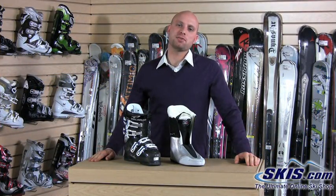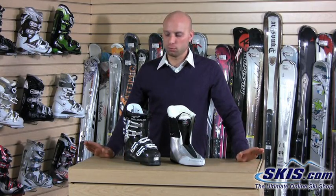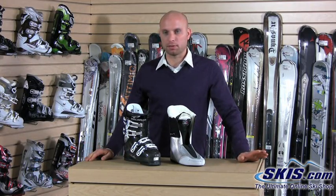Hi, I'm Kevin and I'm the Ski Buyer. I'm here today to talk about the brand new Dalbello Synta 85 Ski Boot. This is an all-new mold, brand new boot from Dalbello this year.